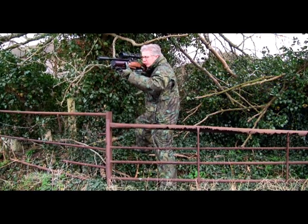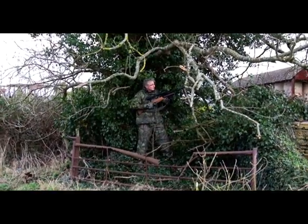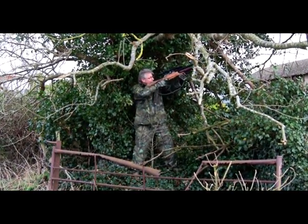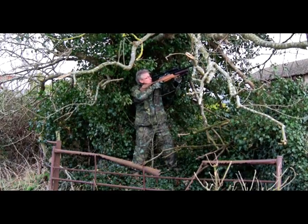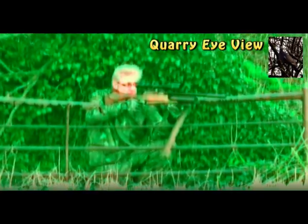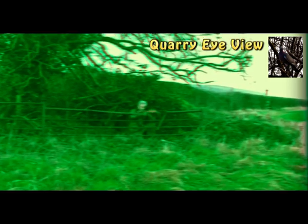Indeed it's only my face and the rifle that would give the game away, but to understand its total effectiveness we really need to look at ourselves through the eyes of our quarry, which sees in a completely different spectrum. Wood pigeons, for instance, tend to have quite blurred vision, with the green-blue spectrum far more intensified, so to them we'd look something a little like this.